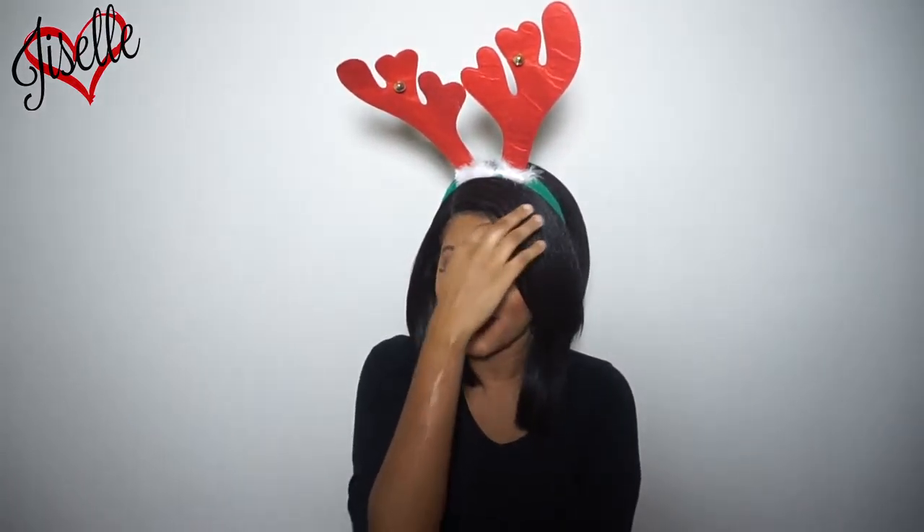Hey guys, welcome back to my channel! Today we have a Christmas glam look for the holidays. I'm starting a new series where in the middle of the week I'll try to put out a Christmas slash holiday inspired look. This look is a twist on a classic — we have the glitter eye and a dark eye with a dark lip, so it's very easy.